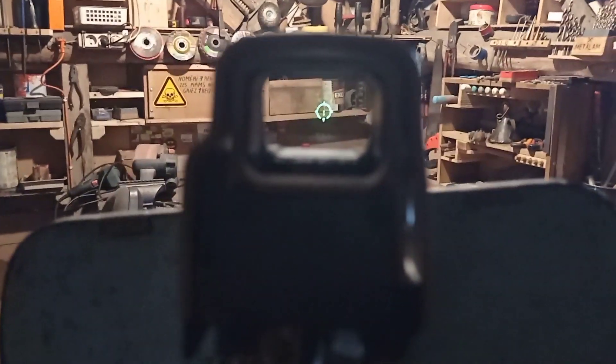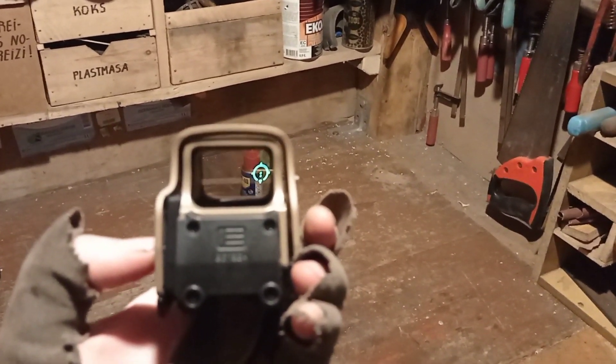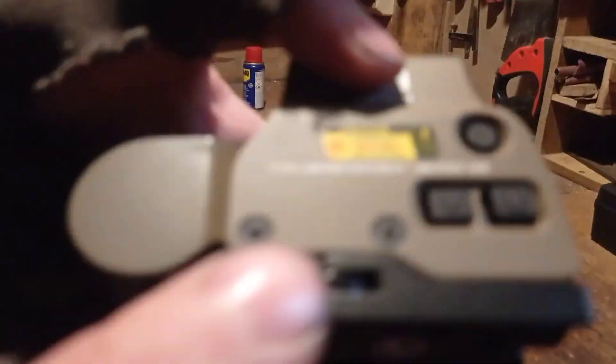So yeah, that's how the parallax works. I can move it however I like and it stays on the target.